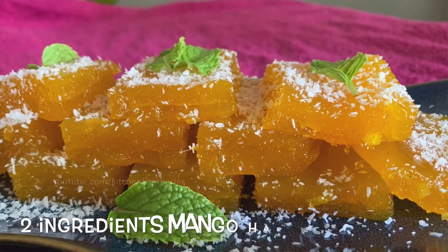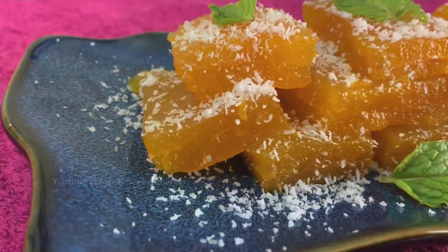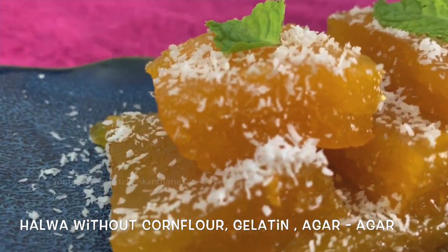Hi friends, welcome to Kitchen Kandharis. I am ready to make a mango halva recipe.